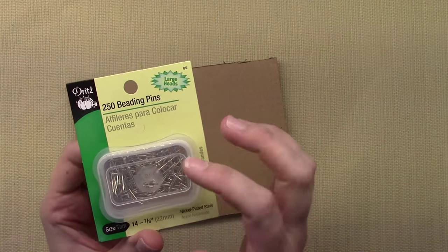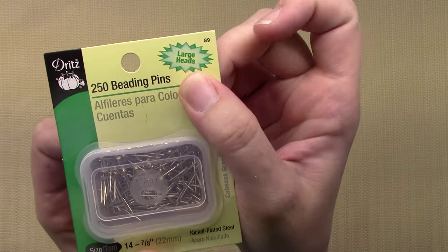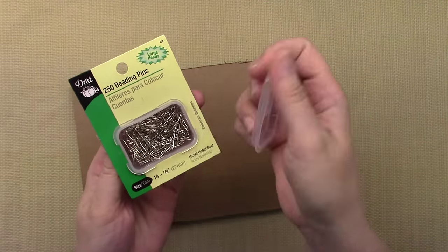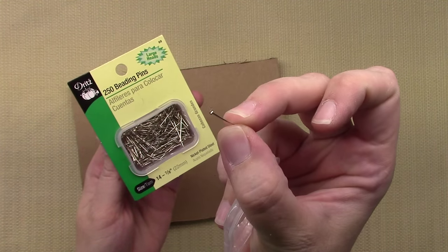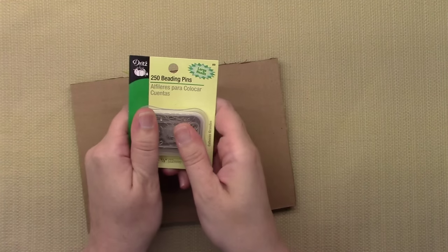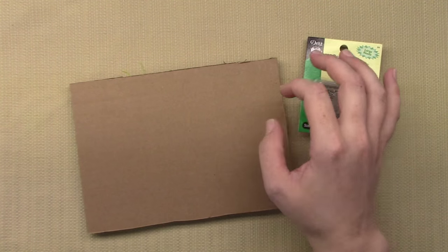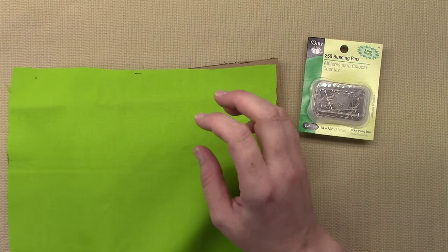I'm using these pins from the quilting section — these are from Joann's but they're in other stores too. I always look to make sure they have the large heads on them. They're basically perfect for making string art.